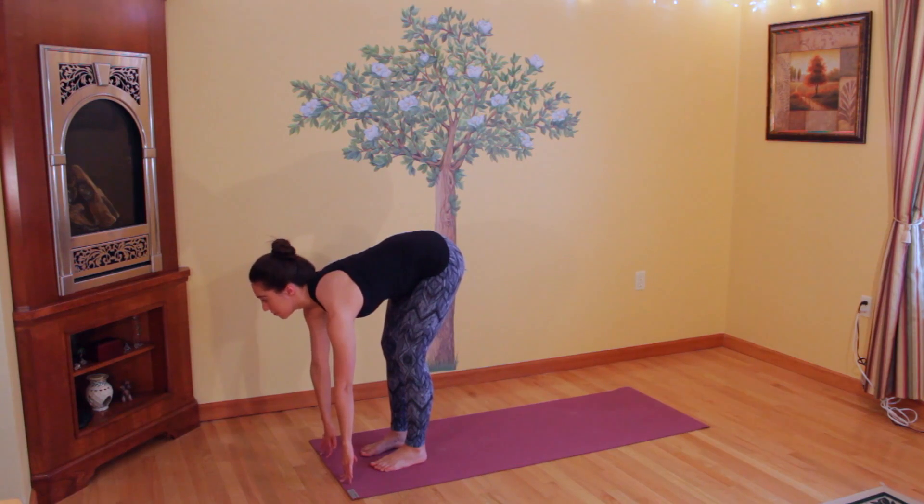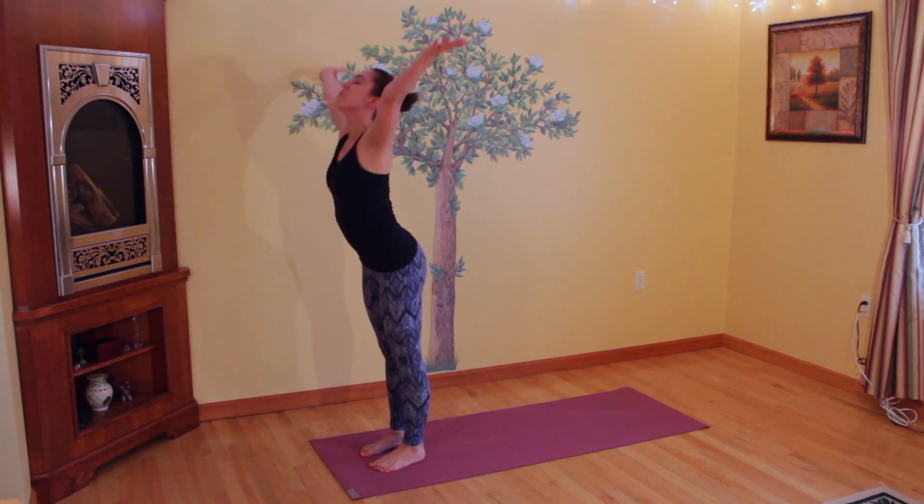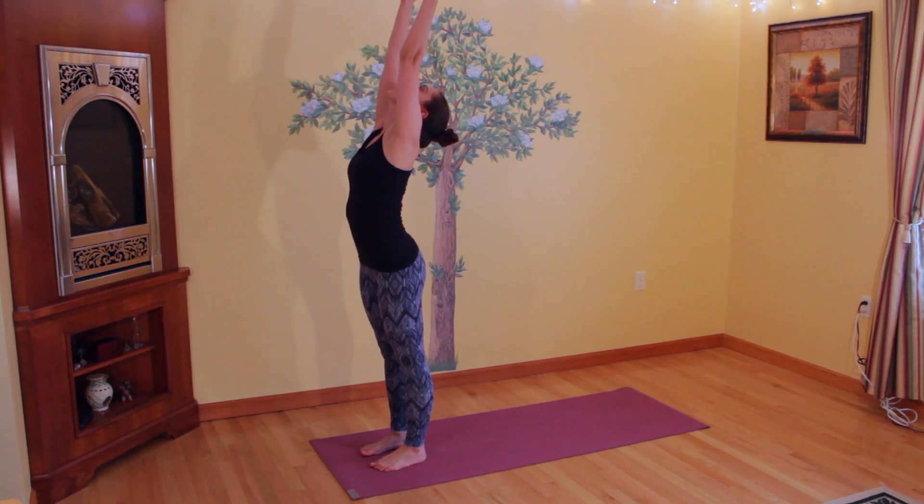Inhale, look up halfway — Ardha Uttanasana. Exhale, bend back down. Coming up to standing with a straight spine, bring your arms out and up, and exhale, release your hands down by your sides.